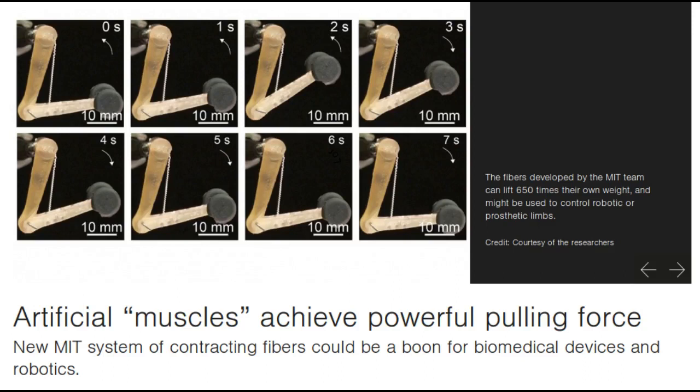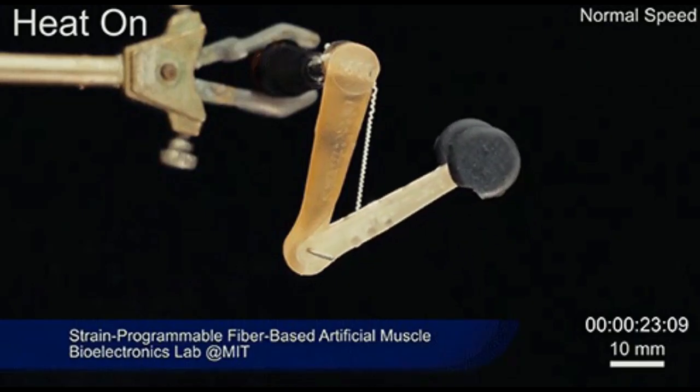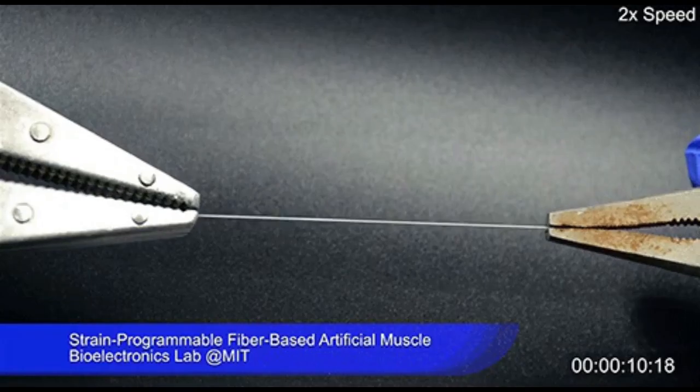MIT researchers have developed artificial muscles which can lift 650 times their own weight, and might be used to control robotic or prosthetic limbs. The MIT researchers were able to produce contracting fibers by imitating the coiling and pulling mechanism of plants like cucumber.